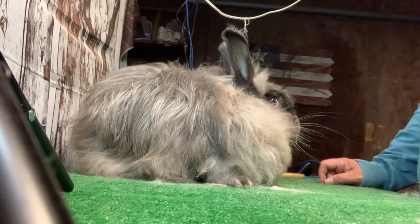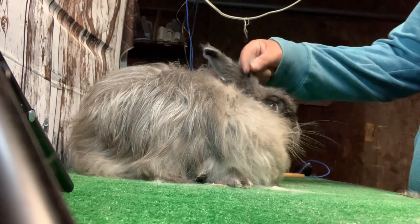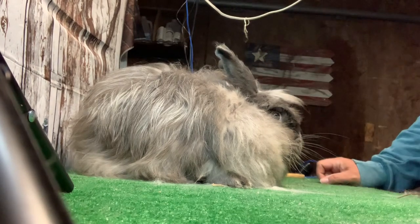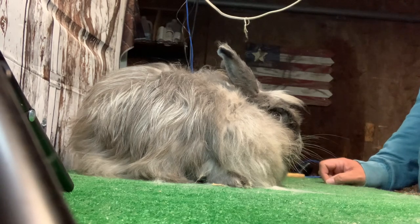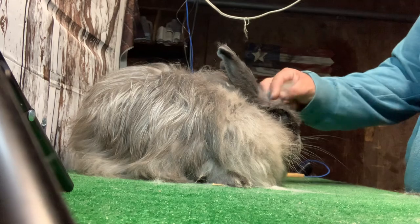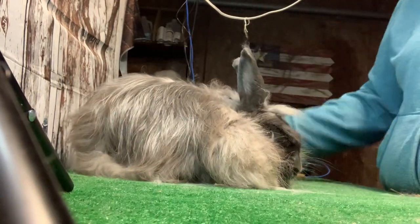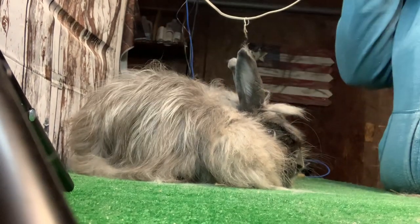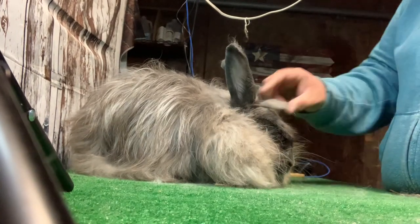This is Moonrise Haze. She is another part of my color project — I'm working on bringing back Smoke Pearl and Siamese Sable Satin Angoras. She's an F2 Satin Angora French Angora cross. She does not have any sheen, so she is here just for color and passing on those colors to get those generations back to that satinized coat.